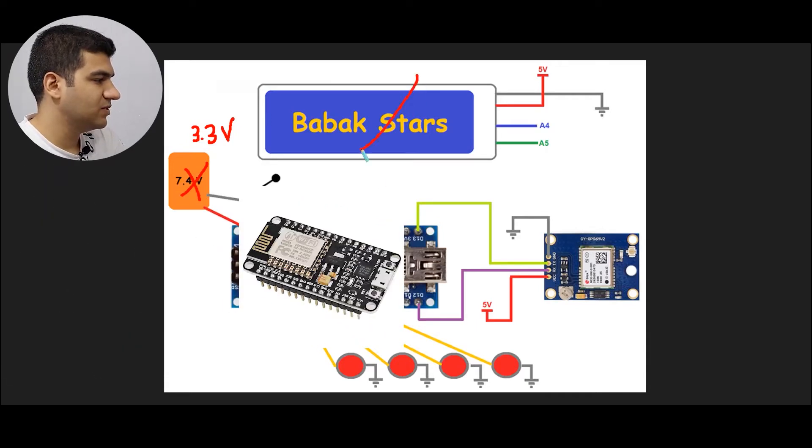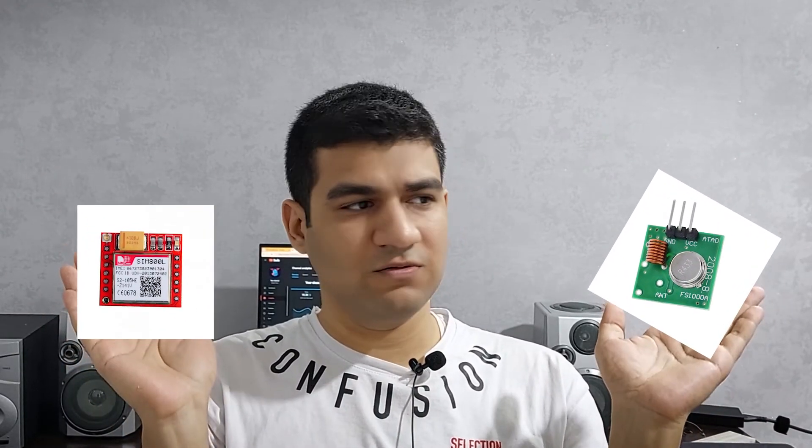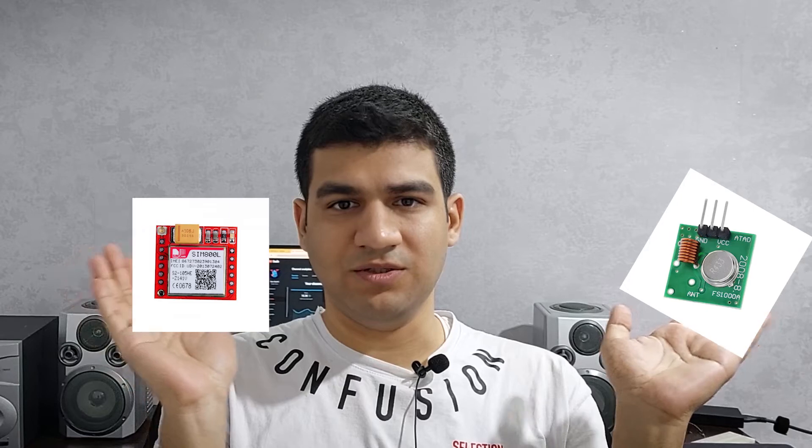The LCD will also be removed because electricity consumption should be reduced as much as possible. Now, which of these two modules is good for sending information? Of course this one, because there is no geographical limitation. Testing time.